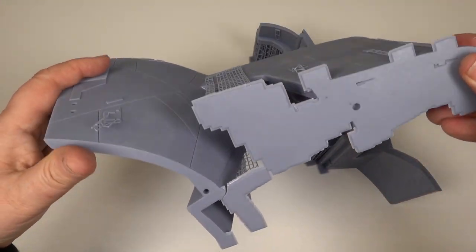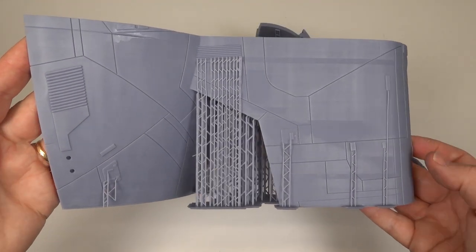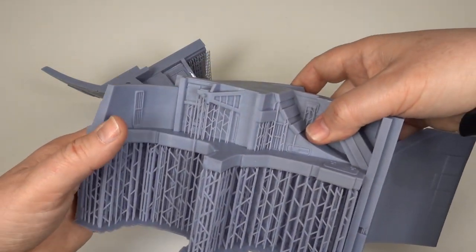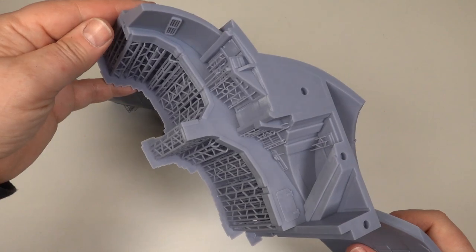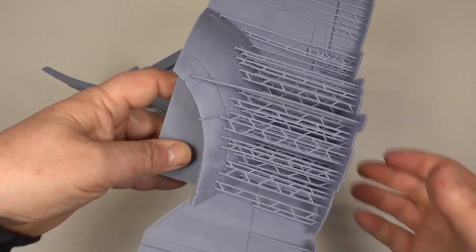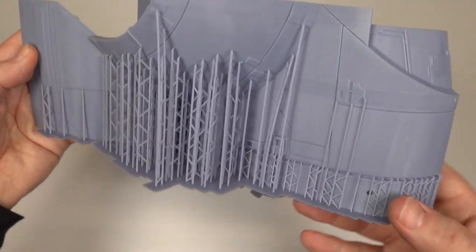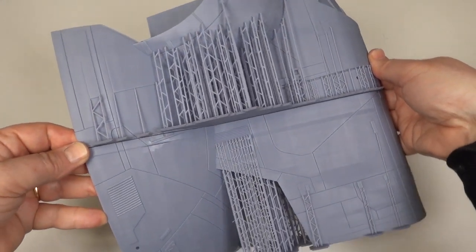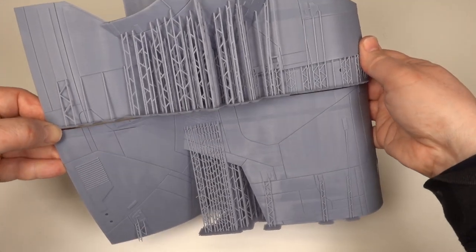Now I just have another 132 parts to go. All the parts are now ready for printing, which given the build volume of the M3 Max shouldn't take too long as I can print quite a few parts at a time. As I go I'm making notes on the parts list to help everyone get the best results possible. In the next video you'll see how the main hull of Slave 1 starts to take shape and some of the interior detail will be added. By then all of the parts should be printed and I'll be another step closer to releasing the files for sale.